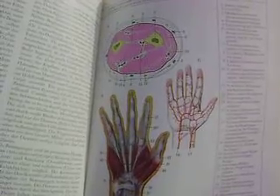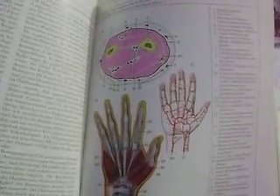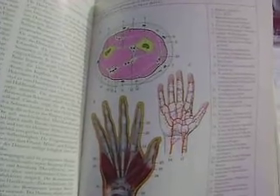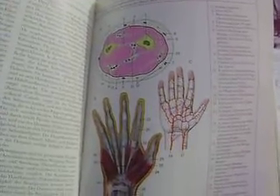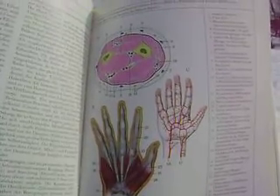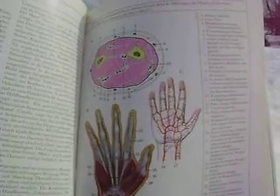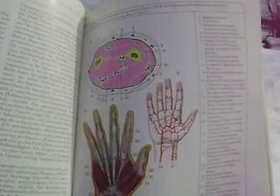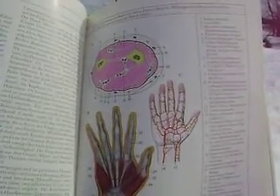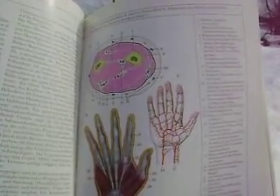The hand is incredibly complex, as you can see here, with all its fine muscles moving the bones and the fingers, as well as the neural inputs from the brain, which permits the hand to do incredibly complex operations — everything from the fine motor movements required by a surgeon or a musician. Have a great day.